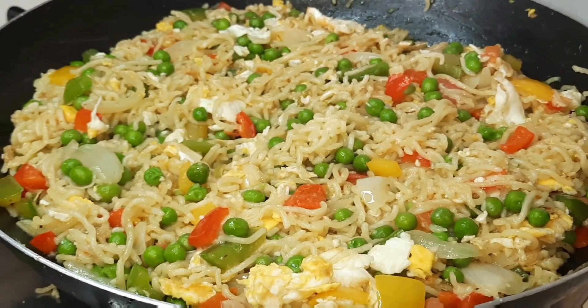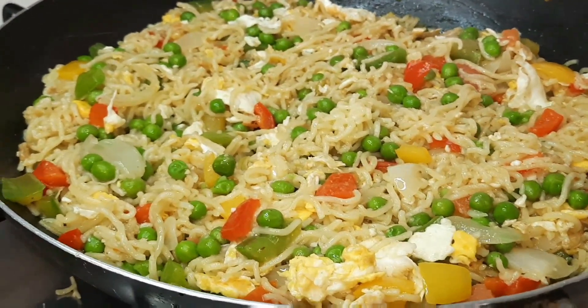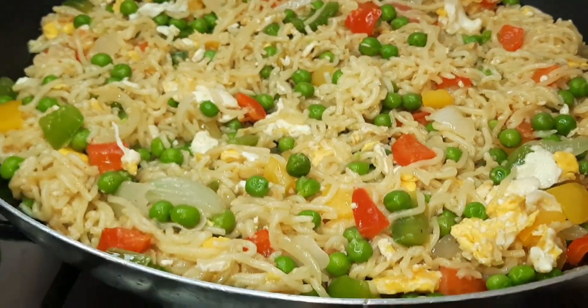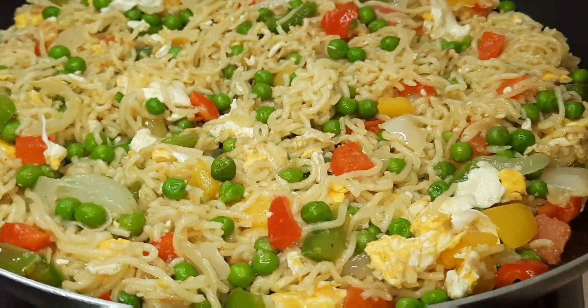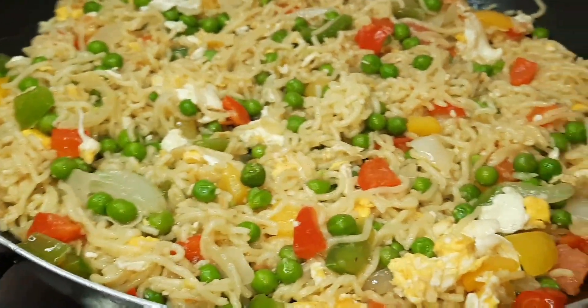Hi guys, welcome back to another exciting episode of Limon's Kitchen. Thank you guys for coming back to my kitchen. Today we are going to prepare instant noodles — Indomie instant noodles — and that's so simple and easy to prepare. So guys, let's get started.